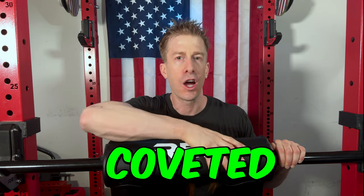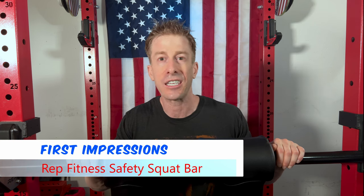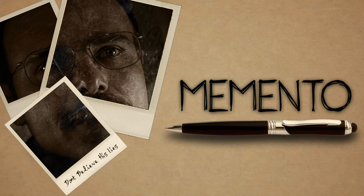Hot off the assembly line, straight off the UPS truck, I have the coveted Rep Fitness Safety Squat Bar. And I'm going to give you my first impressions. Today's video is going to be shot 100% in reverse, Memento style. And if this is your first time to the channel, welcome aboard.